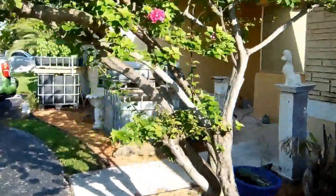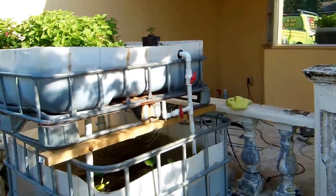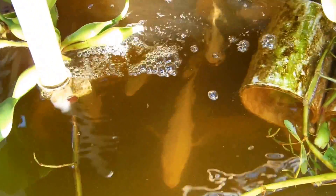Poor little fish didn't make it. Then we got our other one. We can see some tilapia down in there, swimming around.